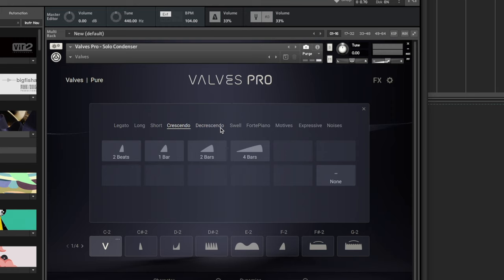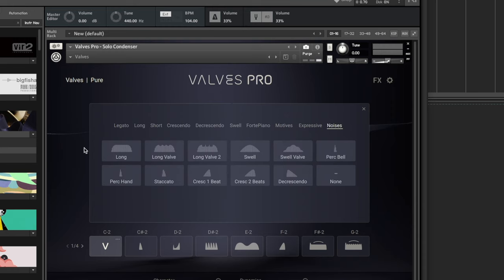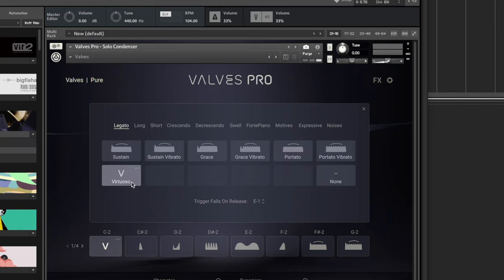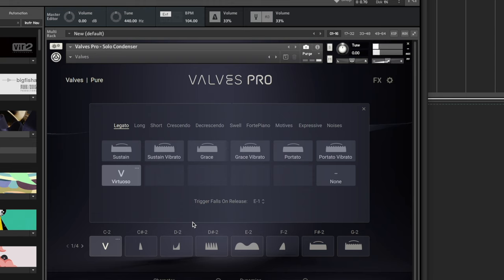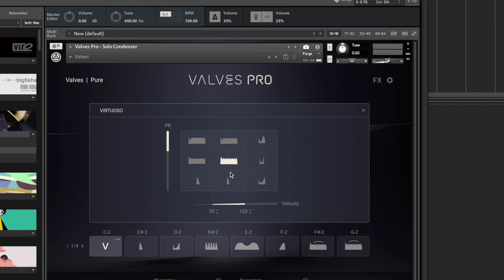They've got legato, long, short, crescendo, swells that are timed to the beat of your music, and even some rhythms on some of the upper ones, plus some noises at the very end. I'm going to go back to legato and try the virtuoso setting, which reminds me of the string instruments you get with the Complete Ultimate. With this virtuoso setting, if I click these little three dots, you can see we've got pitch bend giving access to three sets of three different articulations. If I go all the way up and play really hard we get the upper one, play in the middle we get a flip up with vibrato, and bending to the bottom gives staccatos.